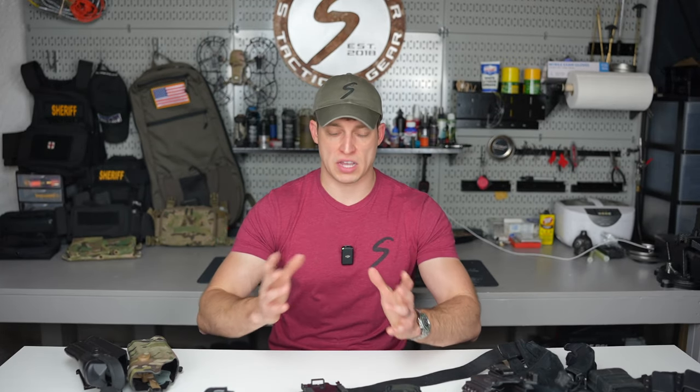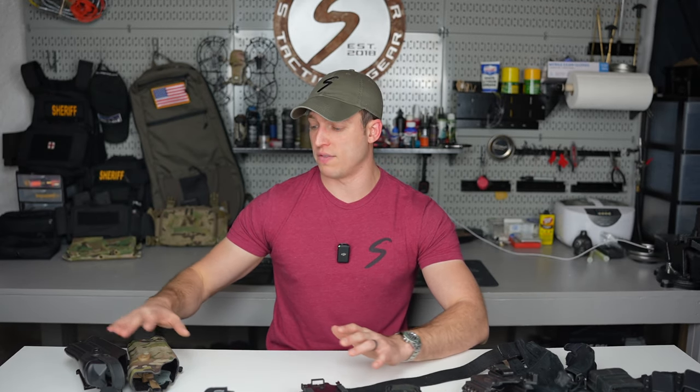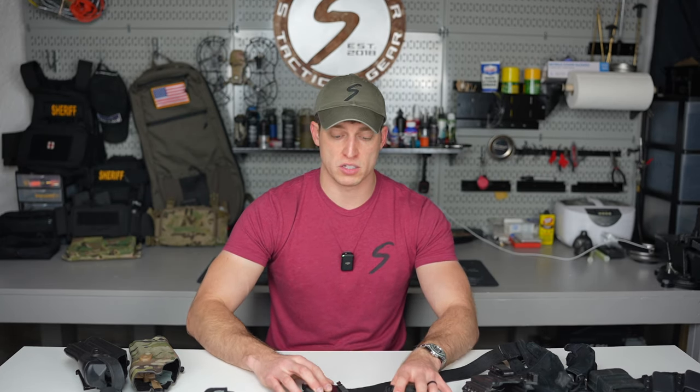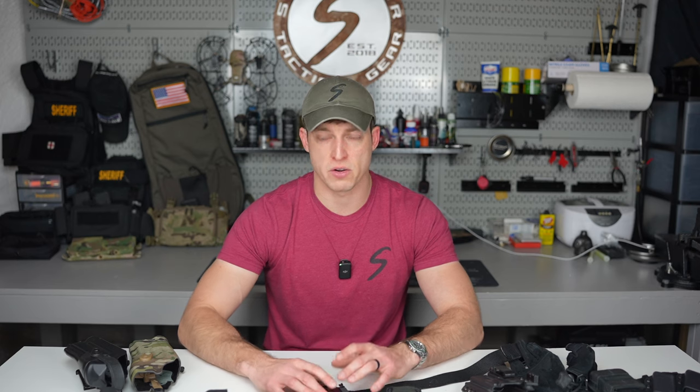Now let's talk about accessories for your holster. And disclaimer — I should have said this at the beginning of the video — make sure you're following all your department's policies and procedures when it comes to holsters for work, whether patrol, SWAT, or anything like that. Do not get jammed up for utilizing equipment that is not sanctioned by your department.